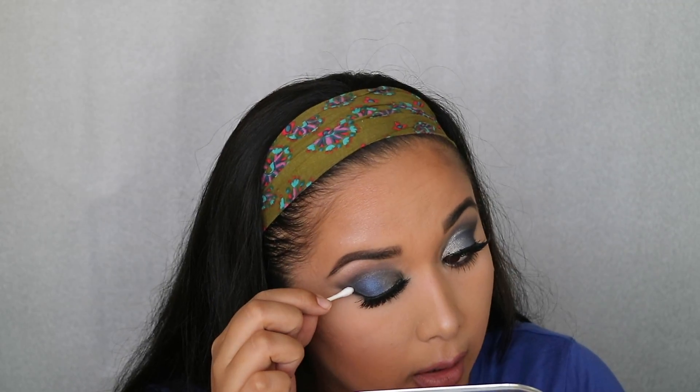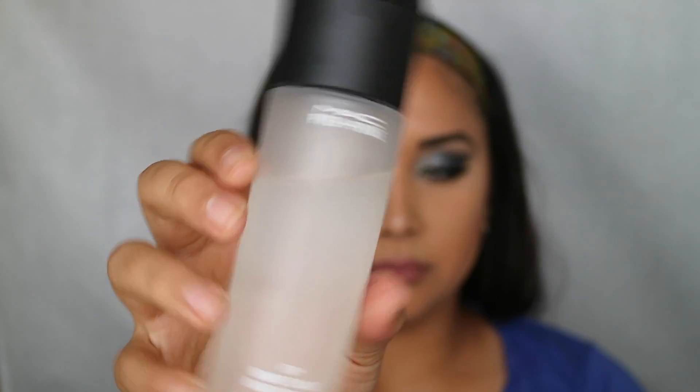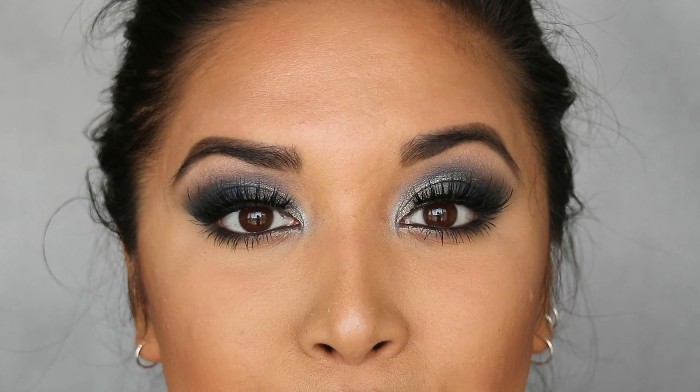Almost done! I'm taking a Q-tip to get rid of any mascara marks, then taking MAC Prep + Prime Fix Plus to set my creation and dry everything off. And here we go, guys — here's the finished look! Thanks so much for watching and I hope you have a wonderful rest of your day.